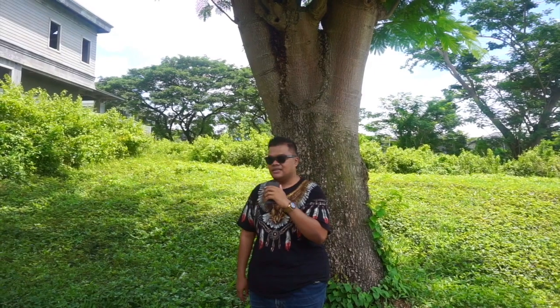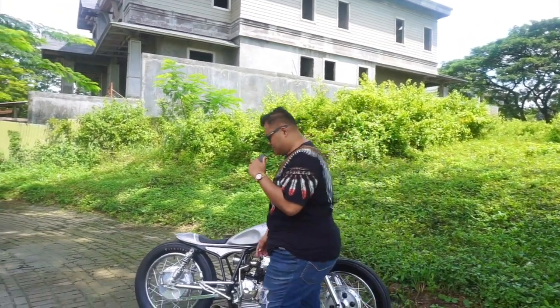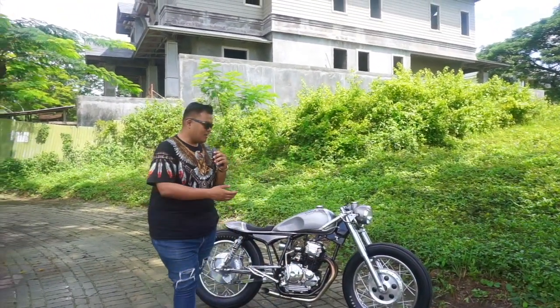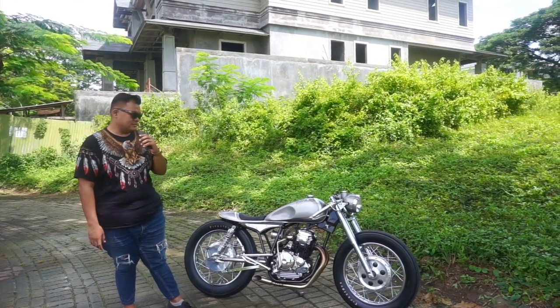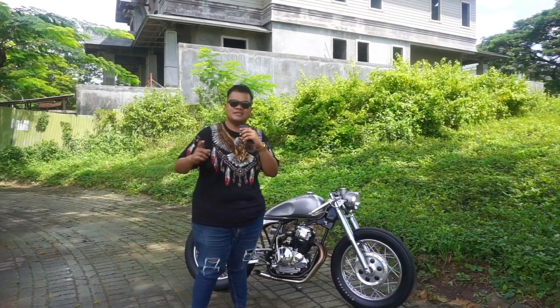Oke teman-teman, kembali lagi bersama Hosea di sini. Kali ini aku sudah bersama teman-teman dari Jowo Custom. Setelah tadi kita dari bengkel, kita ngobrol-ngobrol di bengkel soal motor apa aja yang udah di-build di Jowo Custom. Kali ini kita mau review satu persatu karya dari Jowo Custom. Kita akan review motor berjenis KV Racer. Kalian bisa lihat sendiri di sini, di belakang aku sudah ada motor KV Racer. Untuk lebih jelasnya, kita langsung tanya-tanya sama yang bikin.